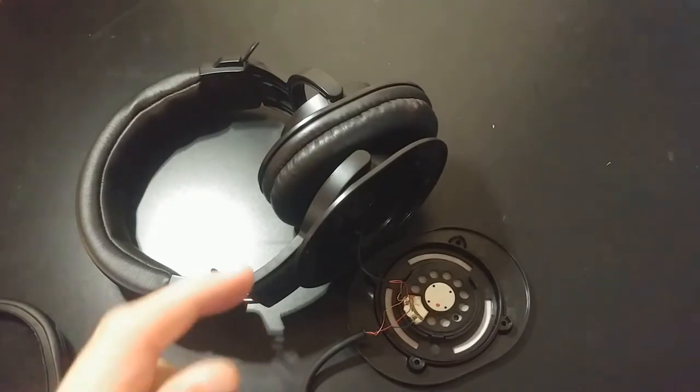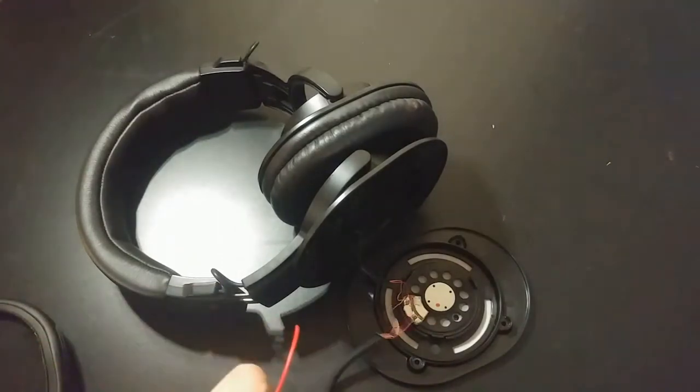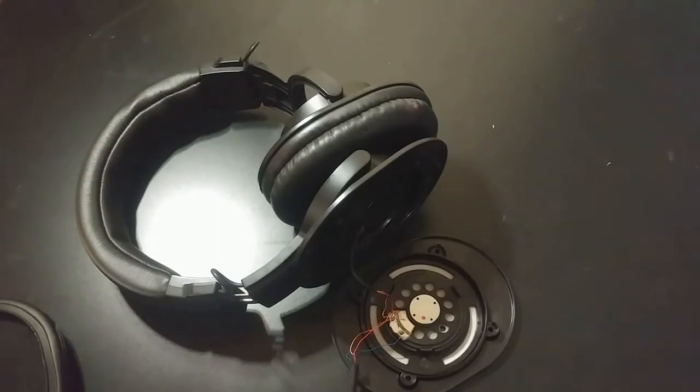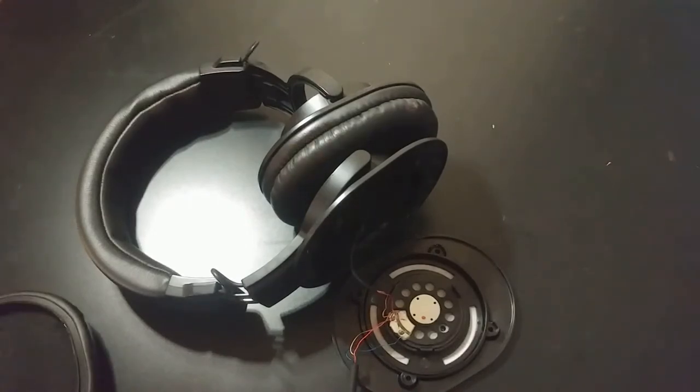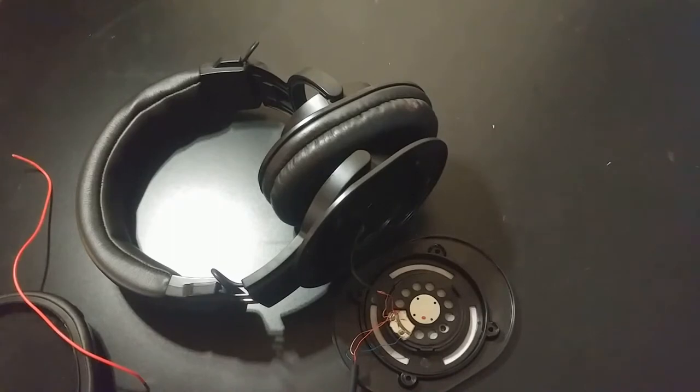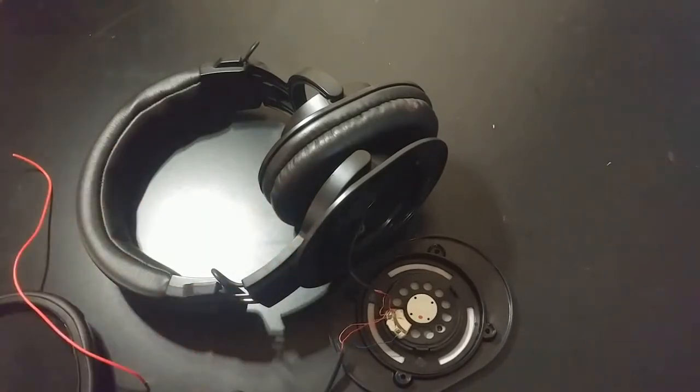The idea of a cable delete mod is replacing the stock cable with a jack, as mentioned. The reason I'm doing this now with my headphones apart — before the jack has even arrived — is that the cord broke. Well, it didn't break like this, I cut it. But the part that went into the phone started not working very well; it would make a very intermittent connection.